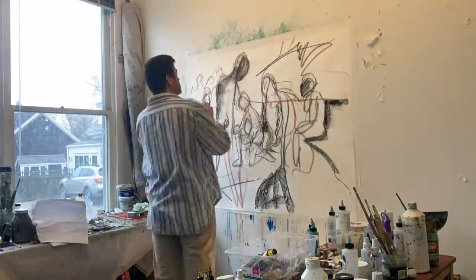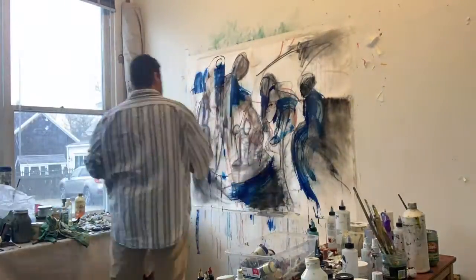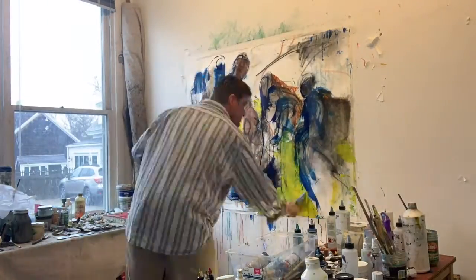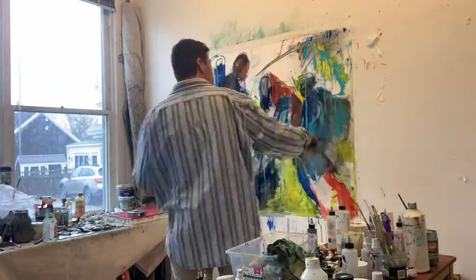The different size figures help me start to create shape and also some space. After the charcoal I'll start using fluid acrylics. They blend really beautifully and I like the watercolor quality of them. They start mixing right on the paper.